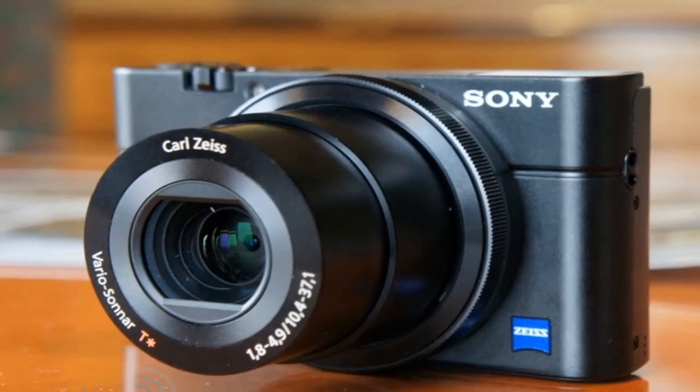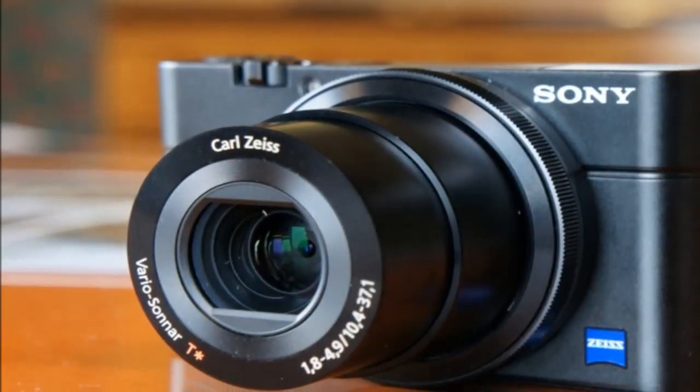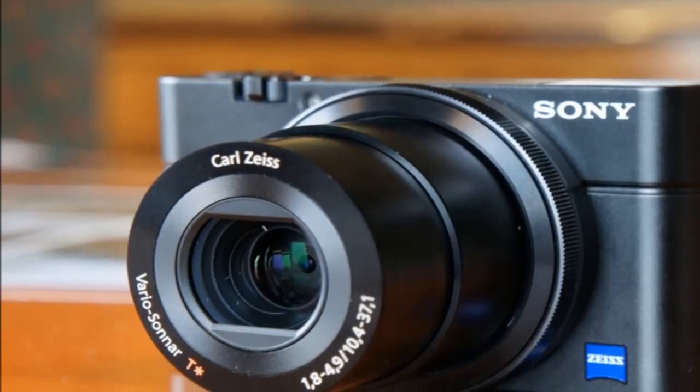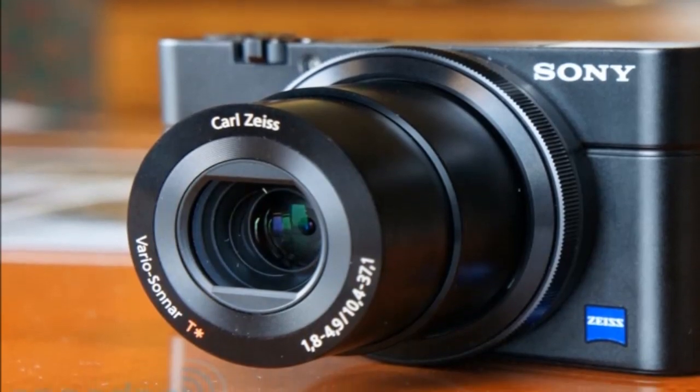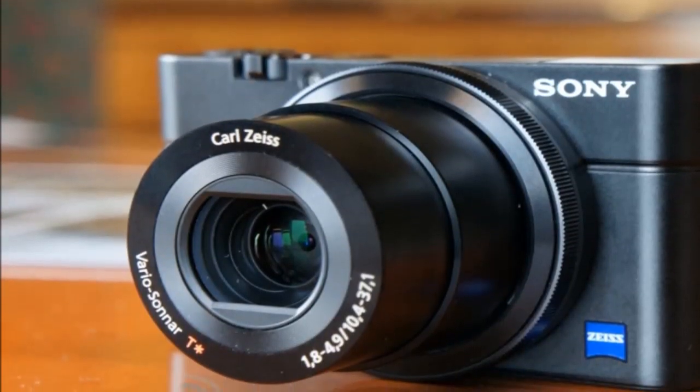You can do manual focusing on this camera. It does have a built-in microphone port, but like the Mark II, you have to get a proprietary microphone through Sony to get better audio. It also has a really high quality Carl Zeiss lens.